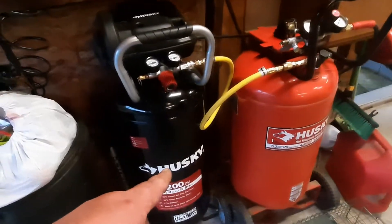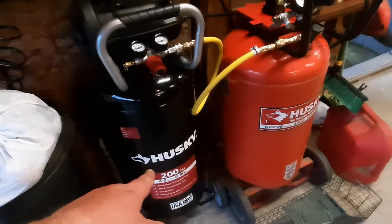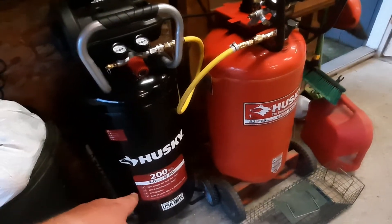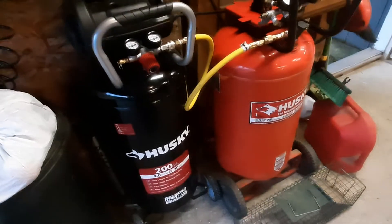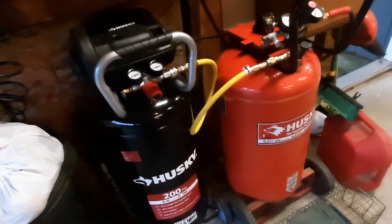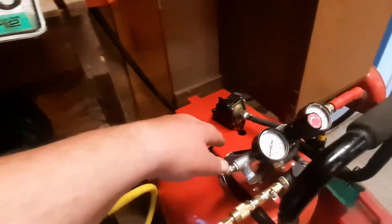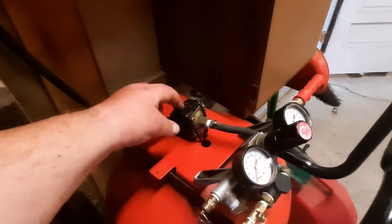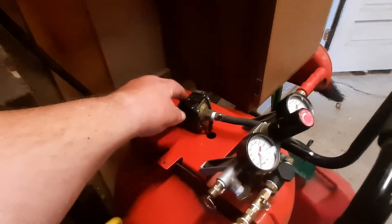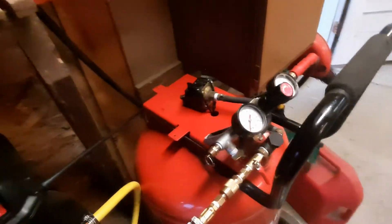Even though the old one had more horsepower, the new one has an extra 50 PSI. It's a little bit smaller but it does a really good job and runs everything I need. What I did is I took the whole motor off the old tank. Instead of blocking the pressure valve port, I just left it — this is the pressure valve, so once it hits 150 PSI, this is what shuts off the motor.